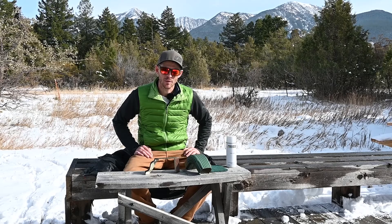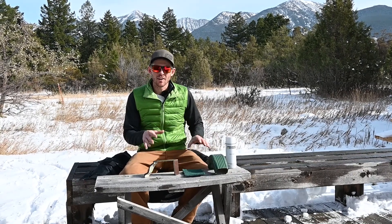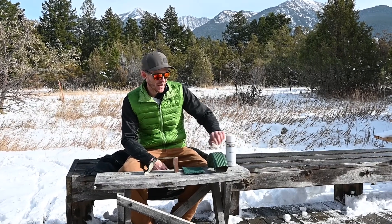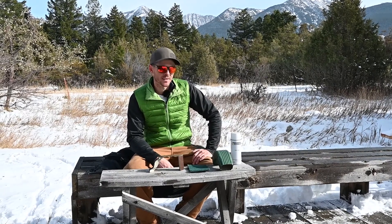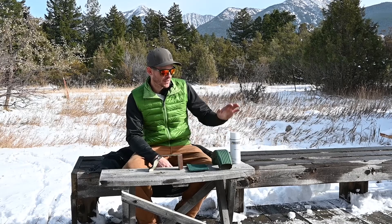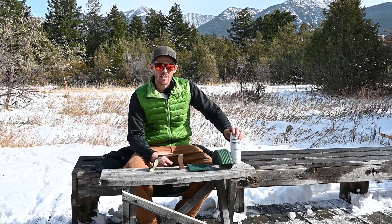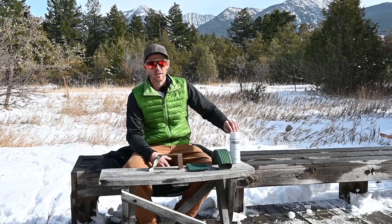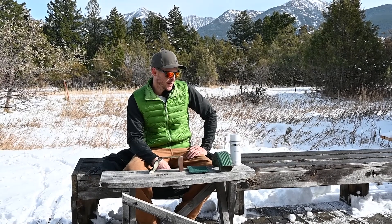We try really hard not to paint anything. Paint doesn't hold up as well as a factory coating on aluminum. It sun-fades over time if applied right, and if it's not applied right it flakes off, chips off, and cracks — it doesn't really leave you with a great product. But sometimes there's really no choice but to paint.